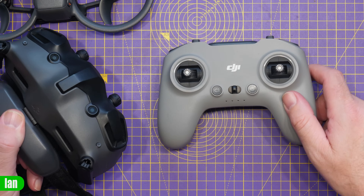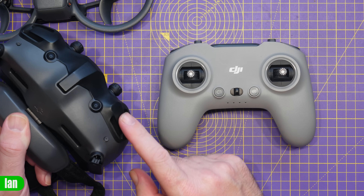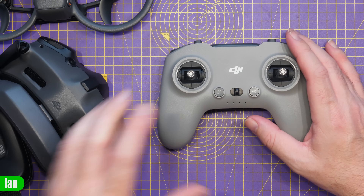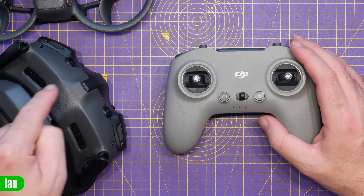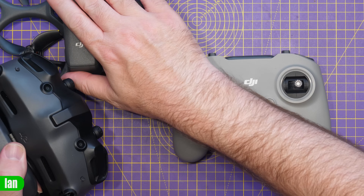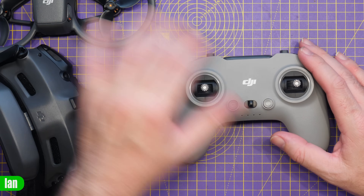If you saw my teardown on the goggles, there's a dedicated antenna for it there. GFSK is what they're calling it — it's a link between the remote controller and the goggles, and the goggles now act as a hub and talk to the drone, rather than the remote talking to the drone.